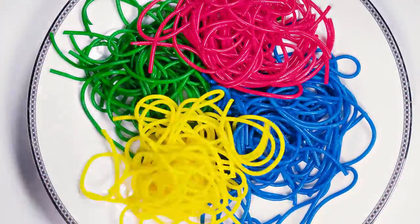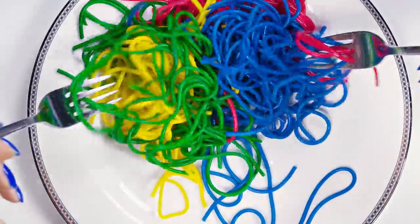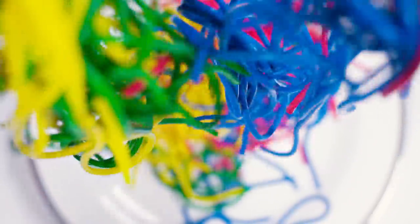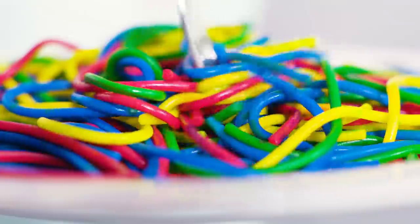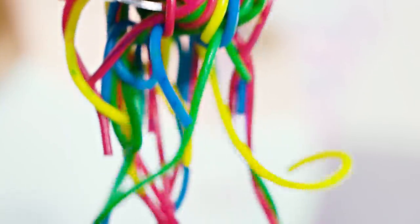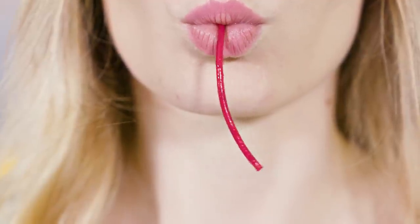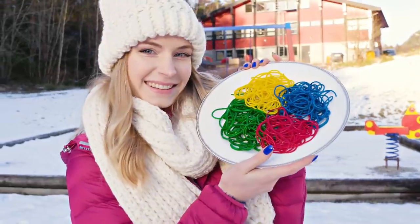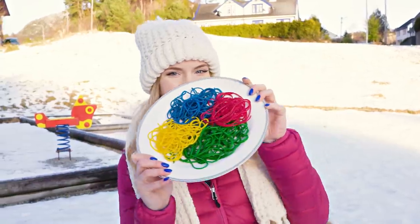All that's left to do is drain them — and look at these amazing colors! I seriously didn't expect them to turn out that vibrant! Definitely the coolest spaghetti I've ever seen! Imagine inviting your friends over for dinner and serving them this epic rainbow spaghetti — they would be so impressed! This coloring technique is super quick and easy, and you can use it for spaghetti, macaroni, basically pasta in any shape or form. And don't be scared, the spaghetti will taste just as usual.